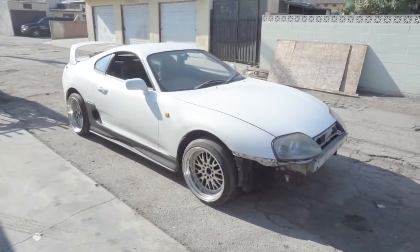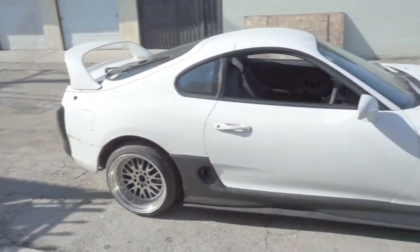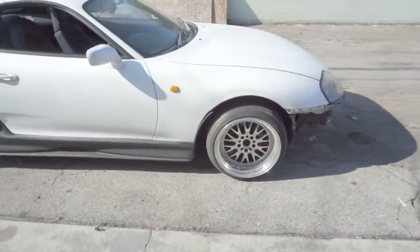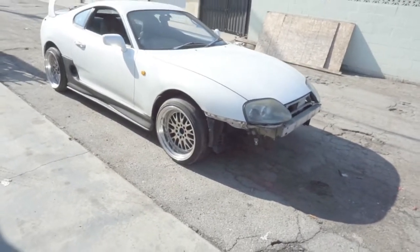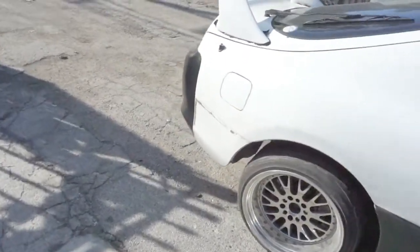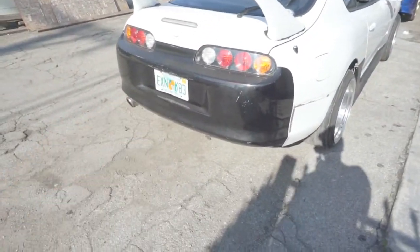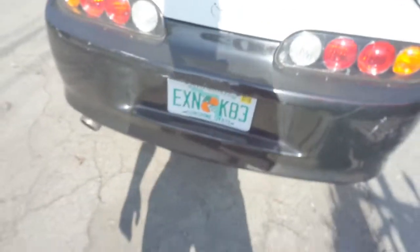What up guys, this is just a quick update on the Supra. I took off the wrap and took off this ugly veal side bumper — it was veal side but not my favorite. Me and my homie Victor went ahead and took off the wrap. The bumper doesn't come with a hole — the JDM one has a hole somewhere behind the plate, but this is a USDM one so it doesn't have the hole.